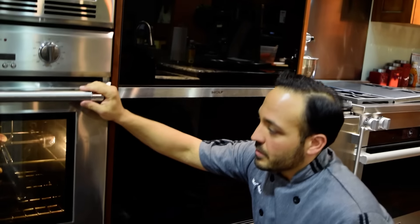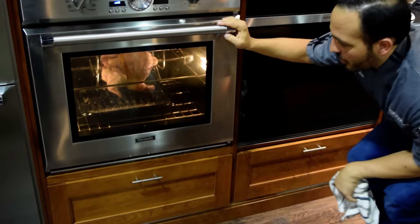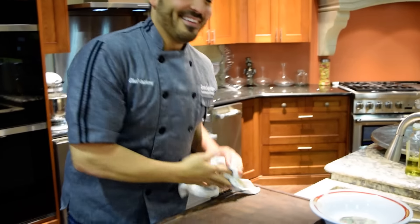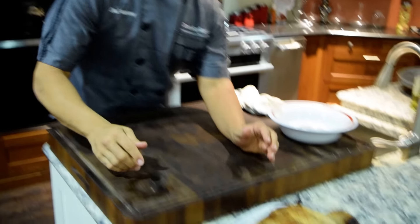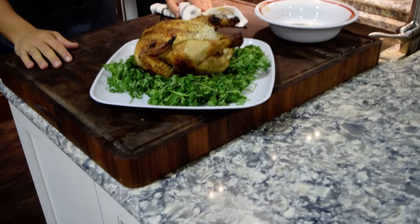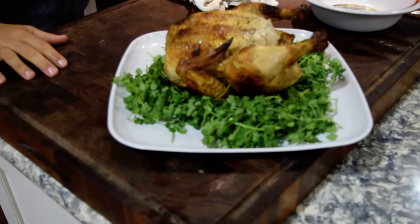Alright guys, so we can sit here and watch this guy turn — it'll actually get golden brown and delicious. I went ahead and did another one for you guys, so check this guy out. Here's the finished product, here's kind of what you get: a nice seasoned, great rotisserie chicken. Fun and easy. You guys should try it at home. Come on in the showroom and check it out. Give us some shares, give us some likes. Thanks so much.